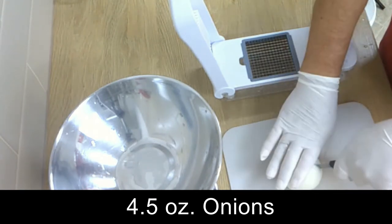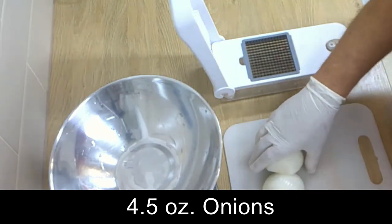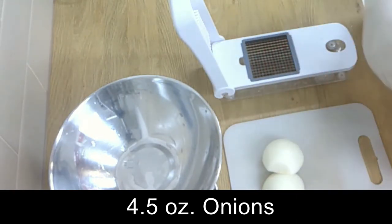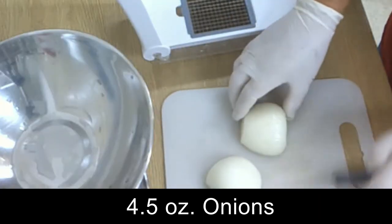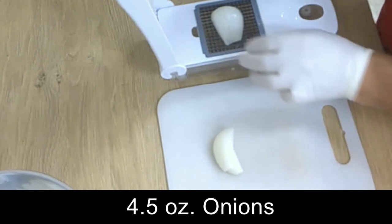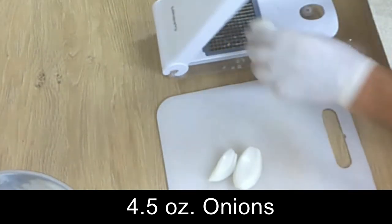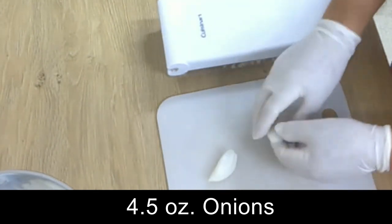You can either do that by hand or with this machine here, or you use my mandolin. Now if you have the onions cut in quarters, then we take a layer off and put layer by layer in that machine.